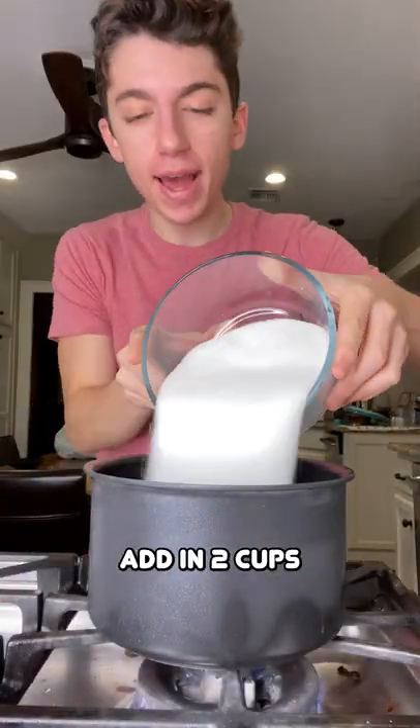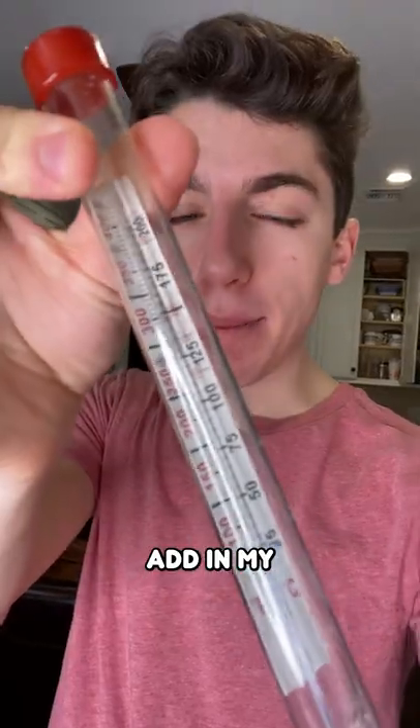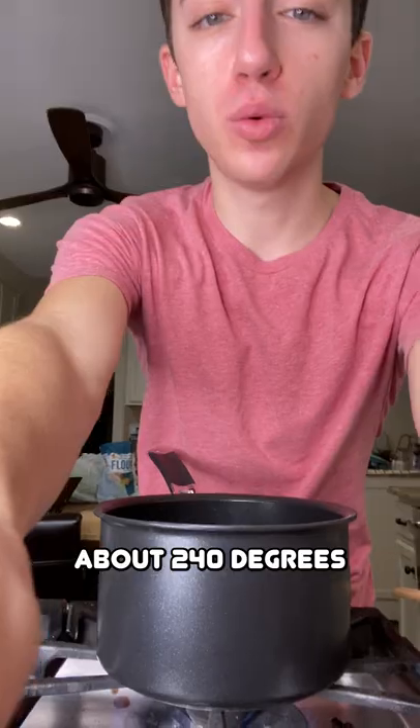Now on the stovetop, add in 2 cups of sugar and 1¼ cups of water. Add in the candy thermometer and cook it until about 240 degrees Fahrenheit.